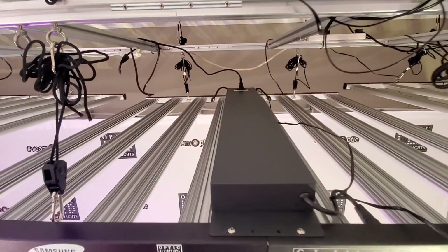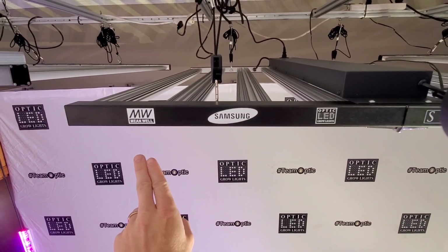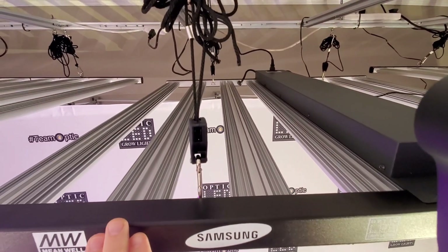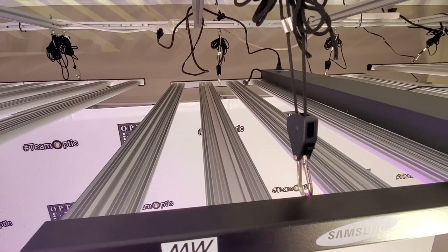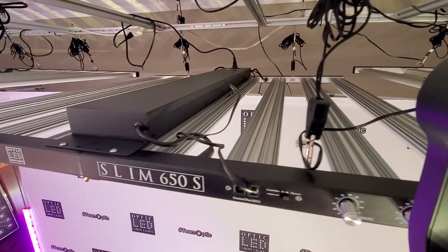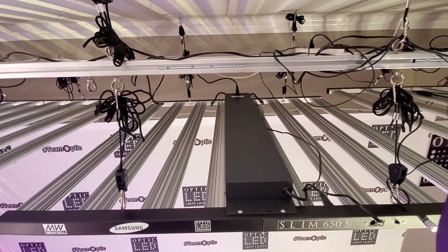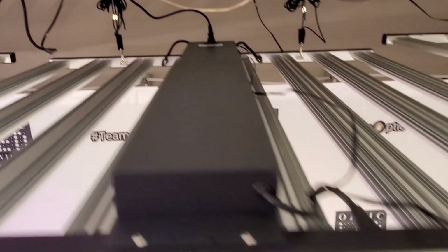You can see the eight bars, fully branded — MeanWell, Samsung, Optic LED, the Slim 650s. Each side of the light has four bars engineered for maximum surface area and cooling — a massively overbuilt cooling system. This bar light is designed to last over 10 years; it has a 10-year warranty. The driver case holds those three dimmable MeanWell drivers at 650 watts.